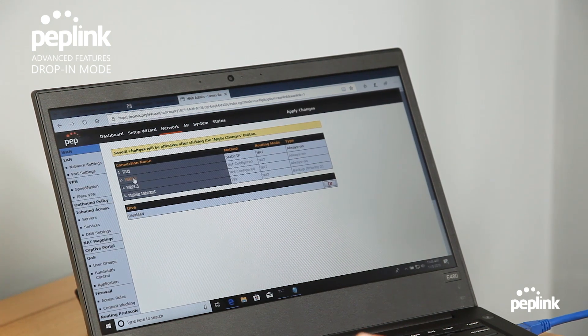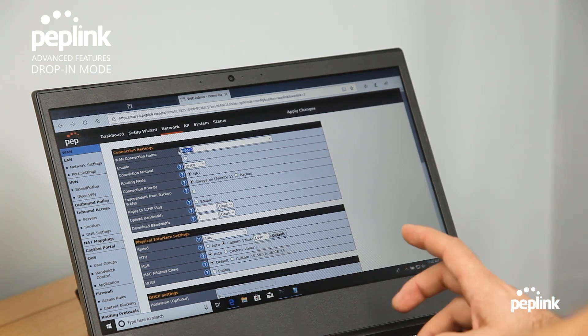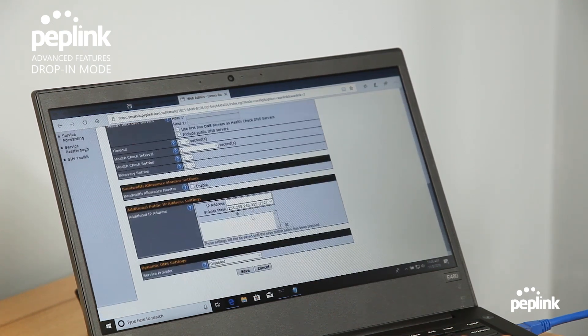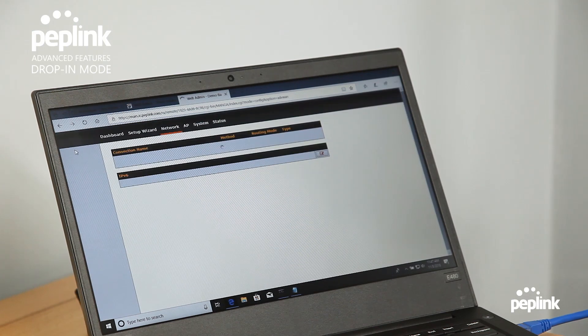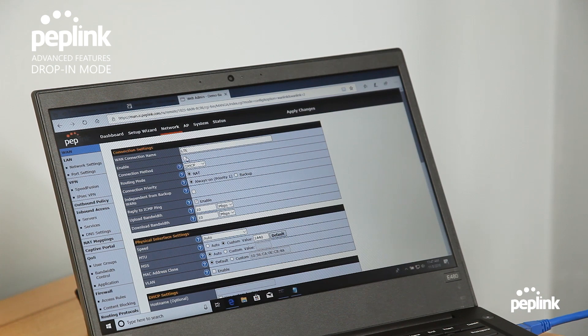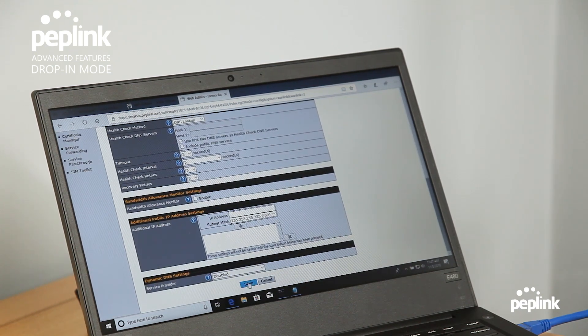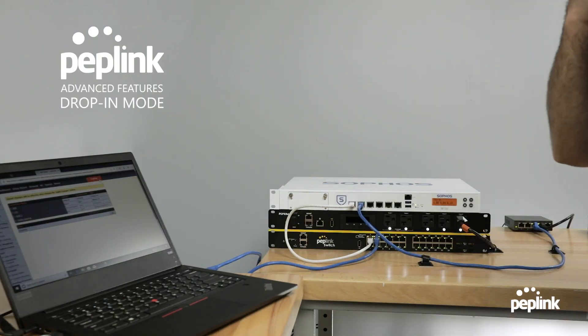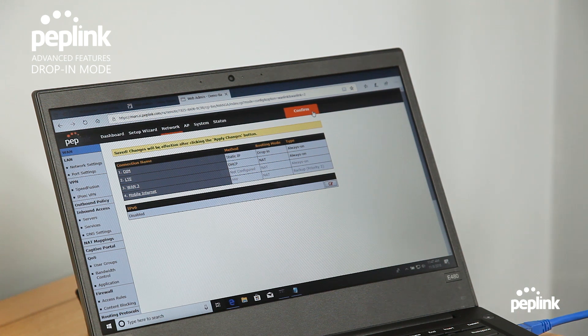That's the whole point of doing drop-in mode with a Peplink router — to be able to have that backup. So we're going to do a backup LTE. I'm going to program this for 10 megabits per second, just so it doesn't go overkill. Hit save. You'll see my drop-in mode there. I'm going to enable WAN2, which is my backup internet connection. Now that my two WANs have been programmed, I'm going to hit apply changes and install the Peplink router.